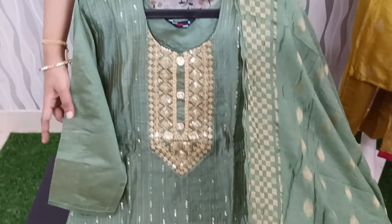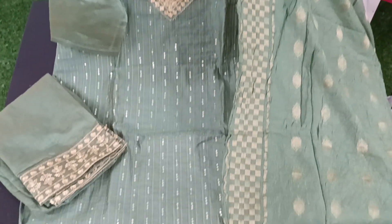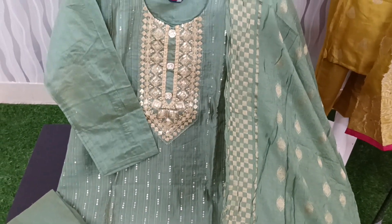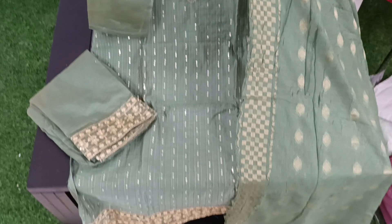We also have hands and sleeves. We have a straight cut pattern in the pants with sequenced thread work. We also have a soft silk fabric and a clothing fabric. It is very nice to wear. Two colors are available and the price is only $999 plus shipping.